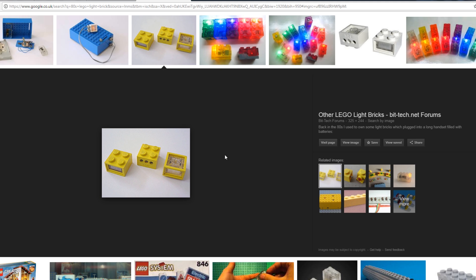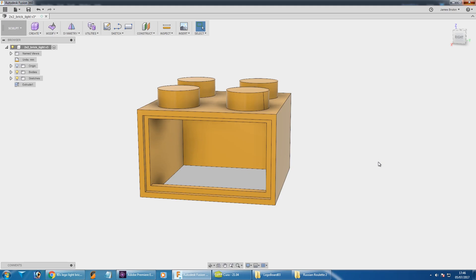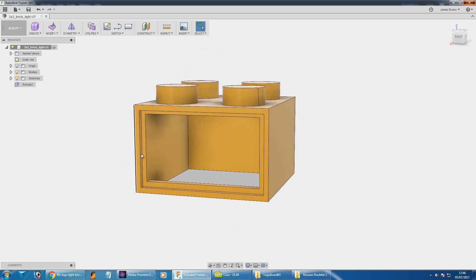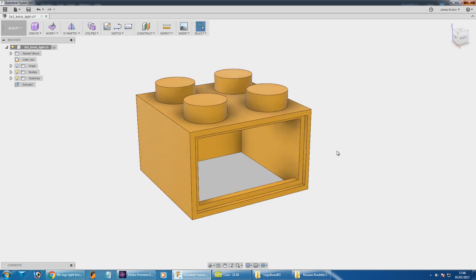There are quite a few other Lego bricks that have come since with lights in, but these are the ones I remember from my childhood. So I got a normal two-by-two brick — most of these files came from Thingiverse, check out the description for the previous parts to see where I got the files from. I've modified that in Fusion 360, and that's allowed me to hollow it out so we can put a piece of frosted plastic on the front and put some illumination inside.